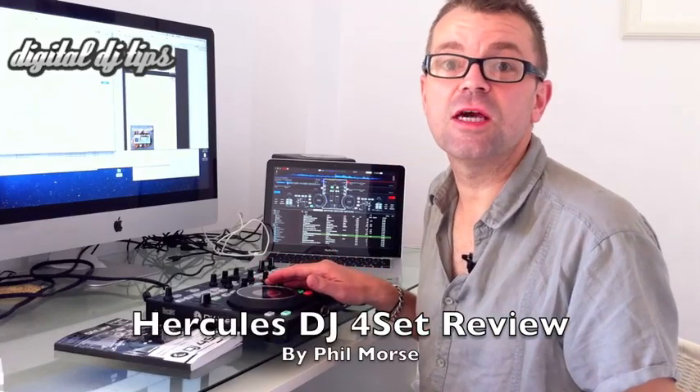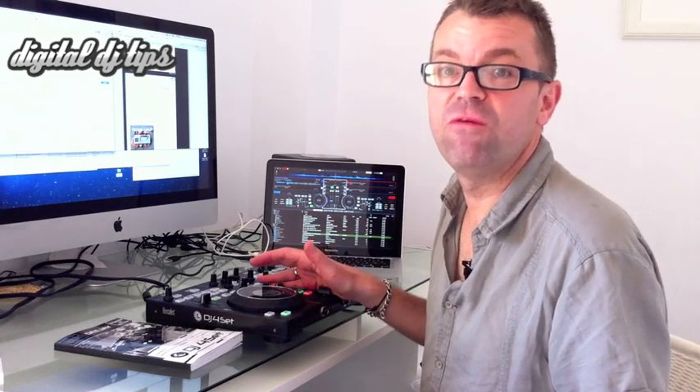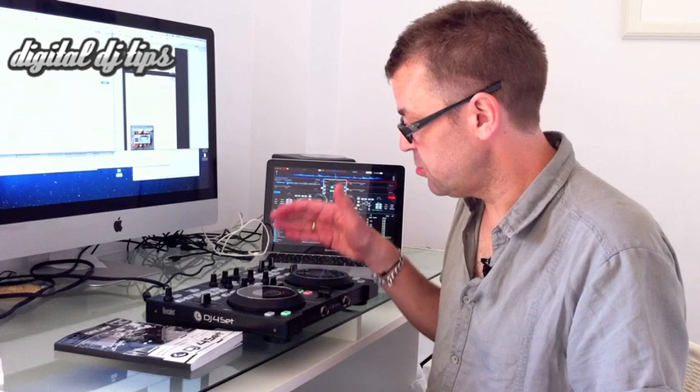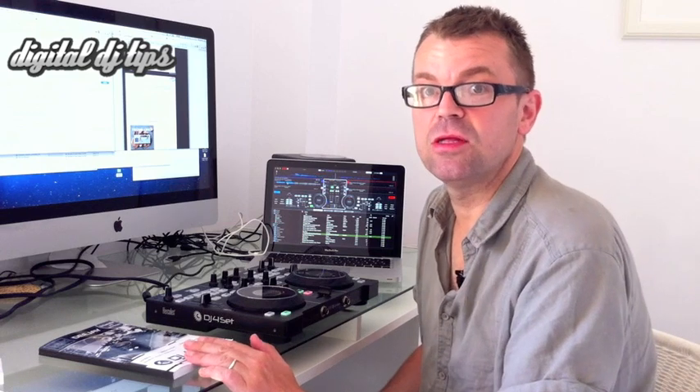Hi, it's Phil for Digital DJ Tips and today we have the Hercules DJ Fawcet Patroller to review. This unit is the cheapest way of getting into four-deck DJing that we have yet seen, but as you would expect for something that is giving you so much for so little, there are limitations to what it can do and we'll take a closer look at those now.